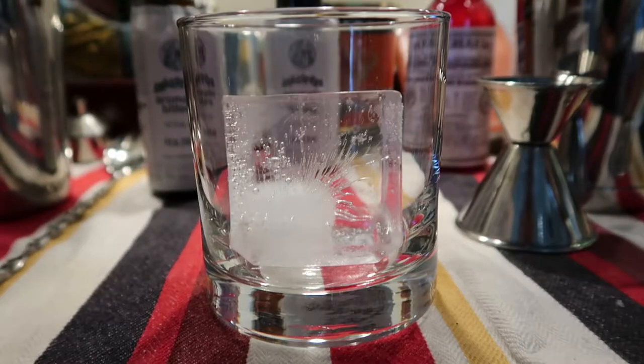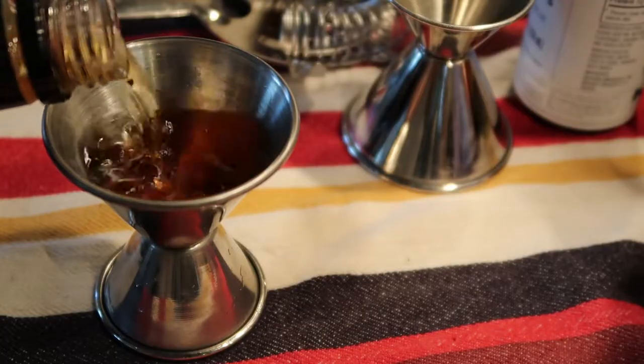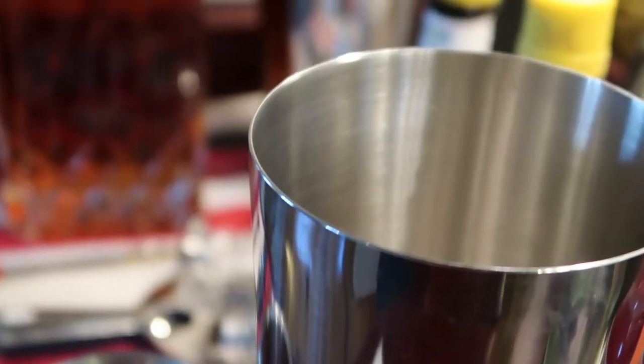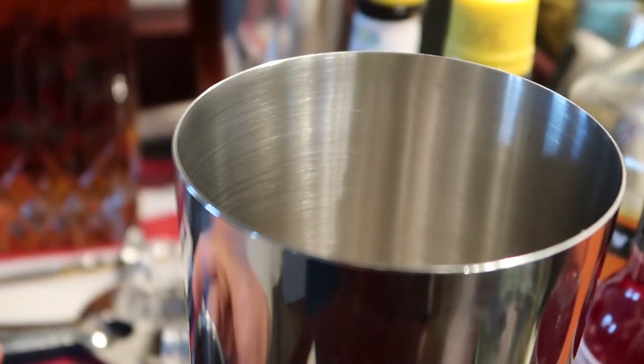Personally, I prefer a larger ice mold. I feel it melts a little slower and doesn't dilute the drink too quickly. I start off with one in my cocktail shaker, followed by two ounces of bourbon. In this case I'm using Evan Williams, which I think is a decent value for the price, but you could also go with another bourbon like Maker's Mark and be just fine.